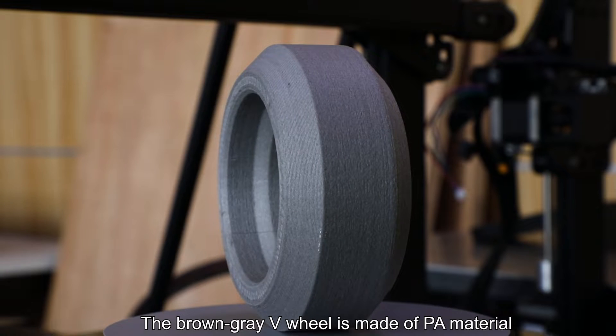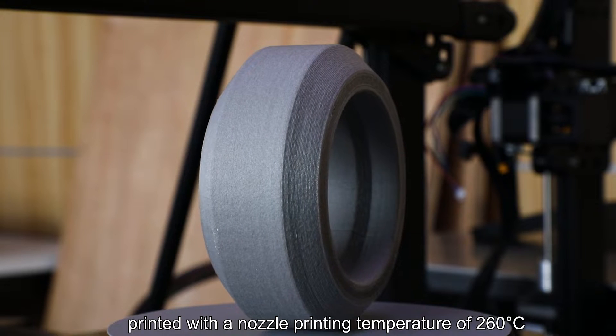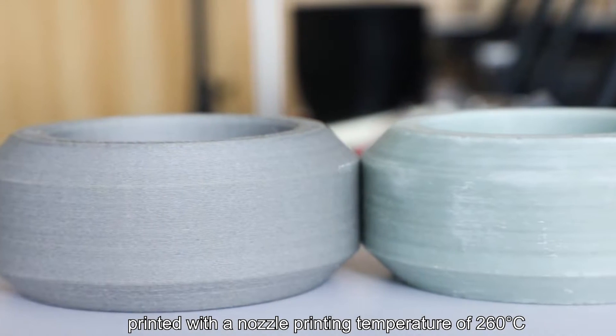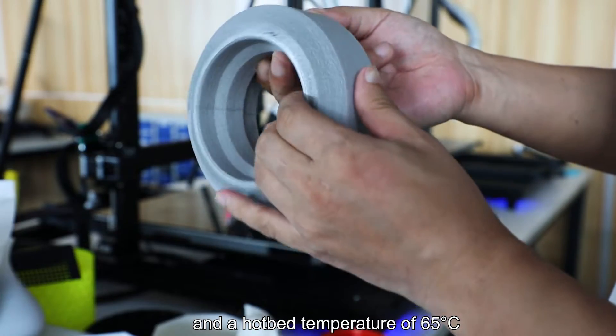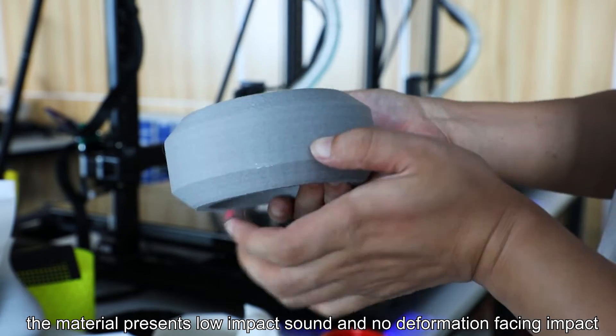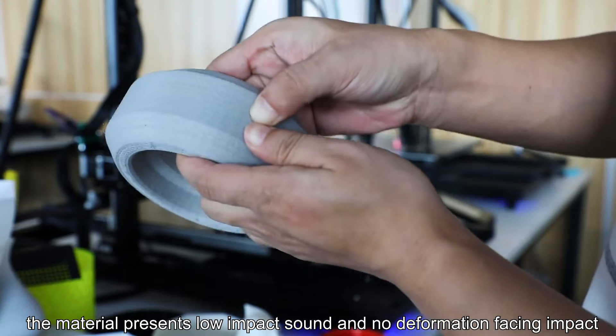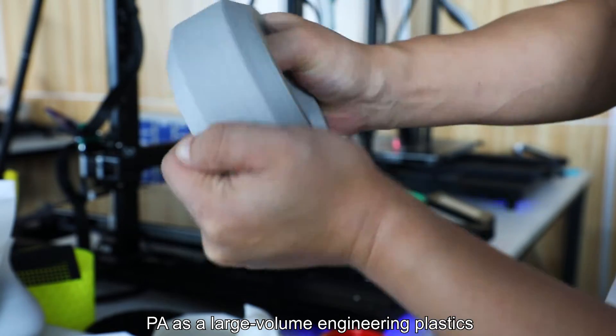The brown-grey V-Wheel is made of PA material printed with a nozzle printing temperature of 260 degrees centigrade and a hotbed temperature of 65 degrees centigrade. Through the press and impact test, the material presents low impact sound and no deformation facing impact. PA is a large-volume engineering plastic.